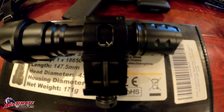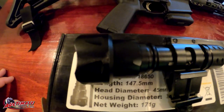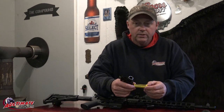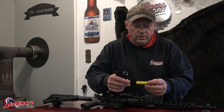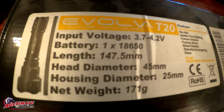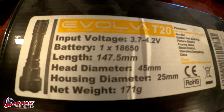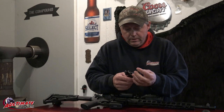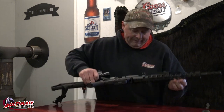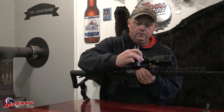I forget the exact battery size but they're rechargeable, so I have several extras. If you're out for a long night of coyote hunting you can change the batteries out and put in a fresh one. Yeah, this one's worked pretty good — that's the T20. It just mounts right on the side of the scope.